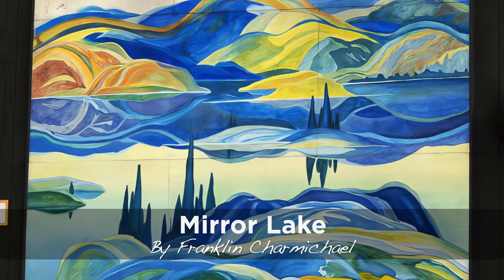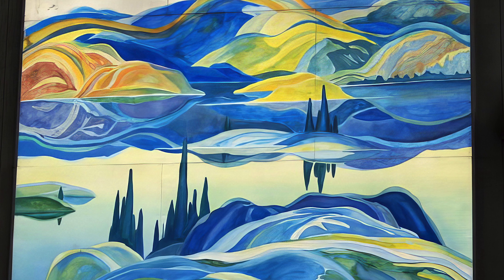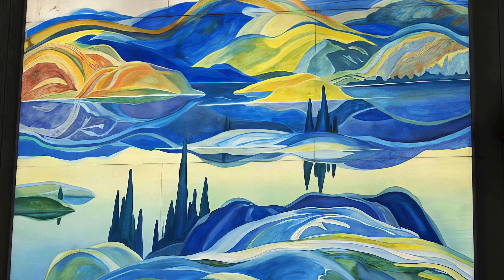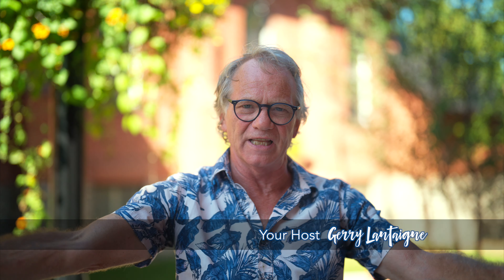This is Mirror Lake, a wonderful watercolor by Franklin Carmichael. Look up top — you've got those beautiful mauves and these rich, heavy blues in the center of the painting, then that wonderful reflection.